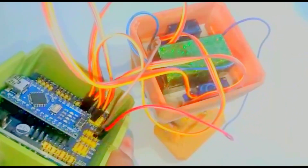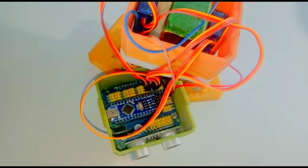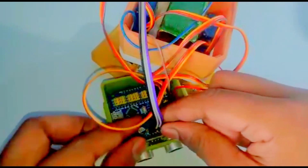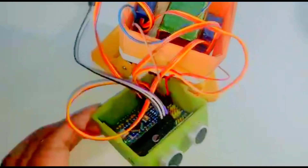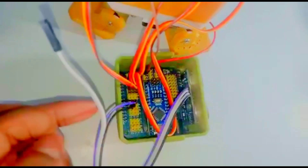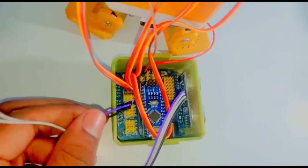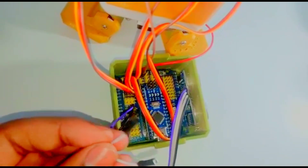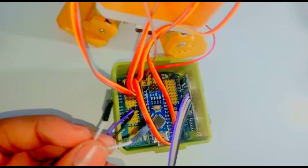Now give the battery connections — the positive wire to the 5 volts and the negative wire to the ground. Now take female-to-female jumper wires and fix them to the ultrasonic sensor. Give the VCC pin to VCC, the ground pin to ground, the trig pin to pin 8 on the Arduino Nano expansion board, and the echo pin to pin 9.